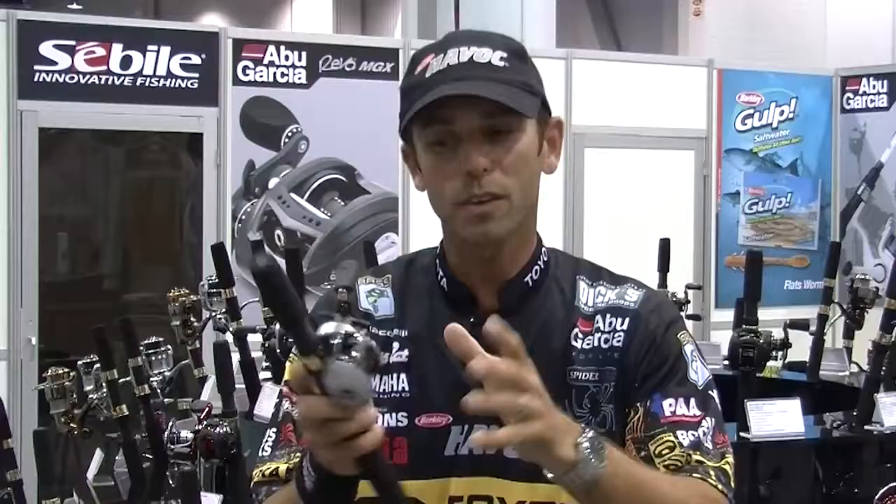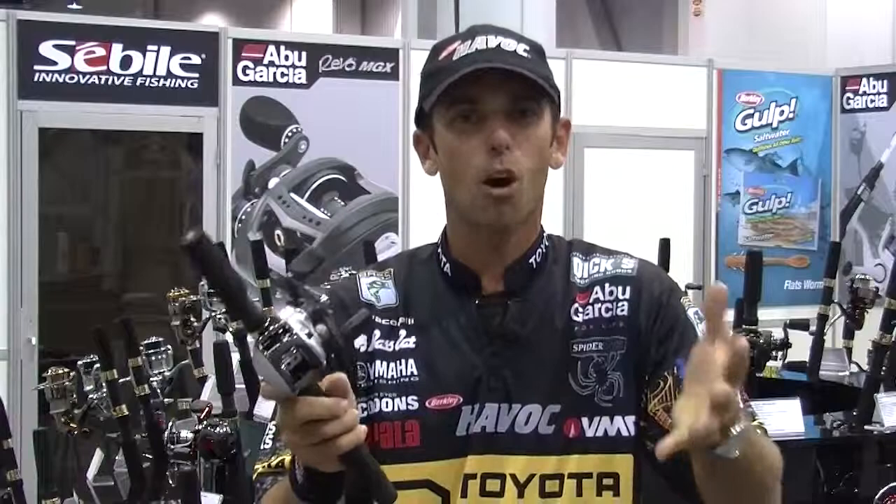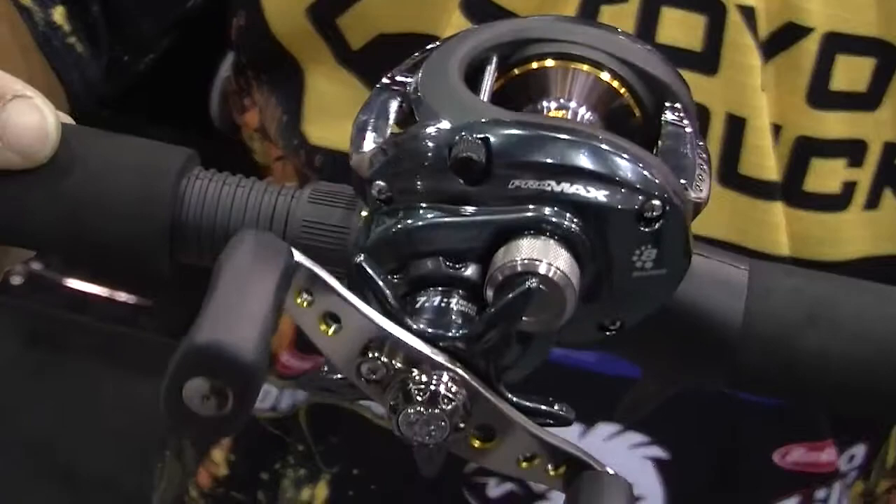Next, we're going to jump up to the Silver Max. It's at a $60 price point. Same great features, a little bit more trick. Same thing, it fishes like over a $100 reel.